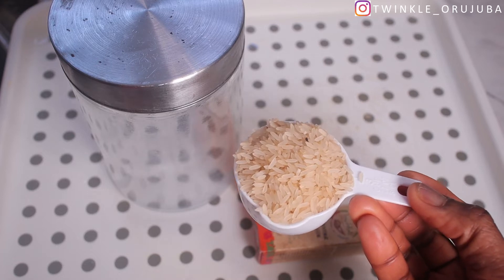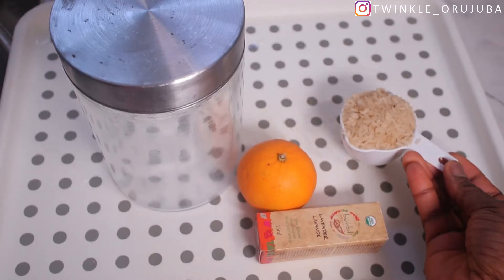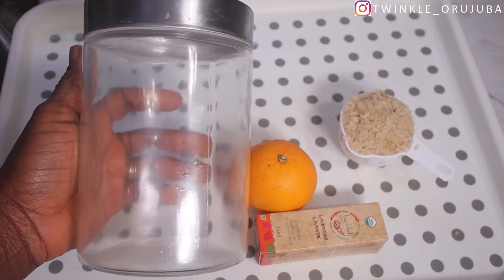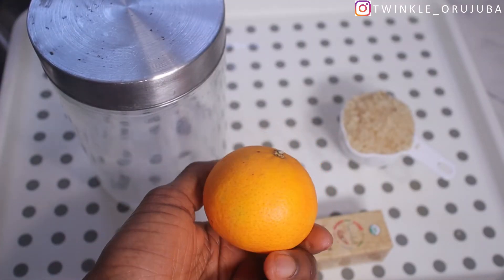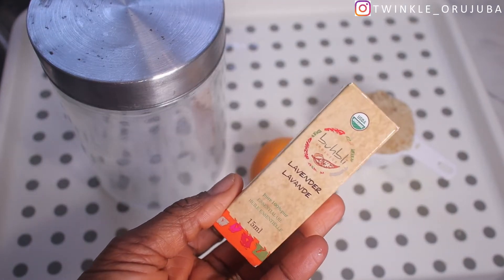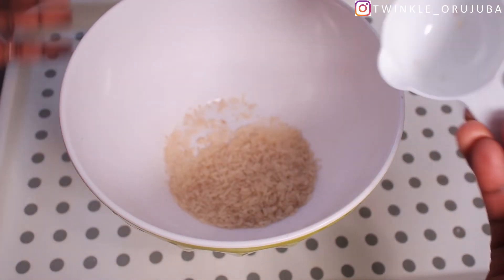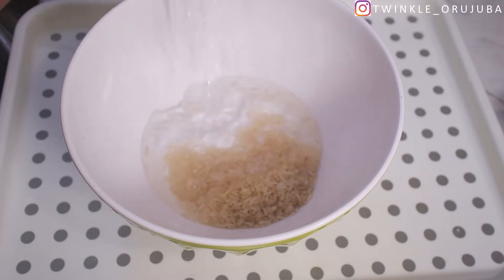The measurement doesn't matter — you can use any amount of rice you want, but I'm using one third cup. This is the jar where I'm going to be storing the rice water. I also have tangerine — I'm going to use the peel — because rice water smells a lot, so this helps give it a nice smell. It's totally optional. I also have lavender. First thing I do is wash the rice once before soaking it.